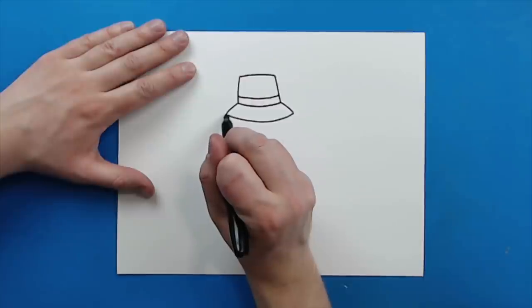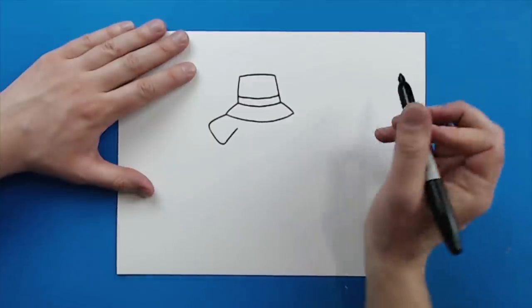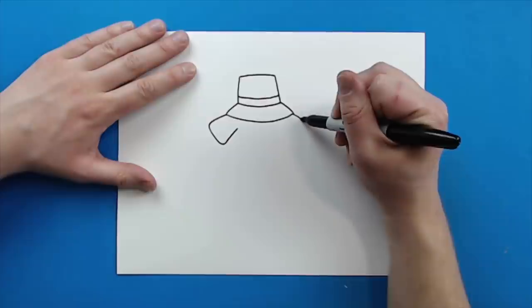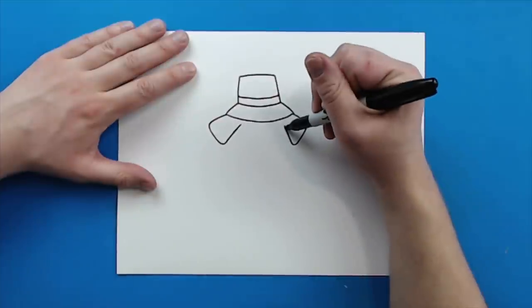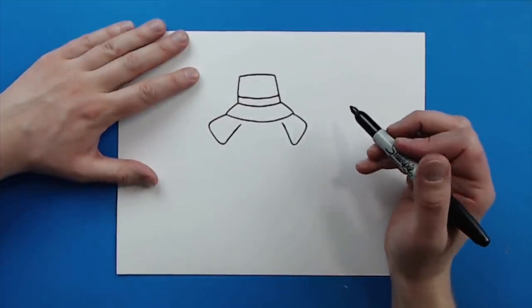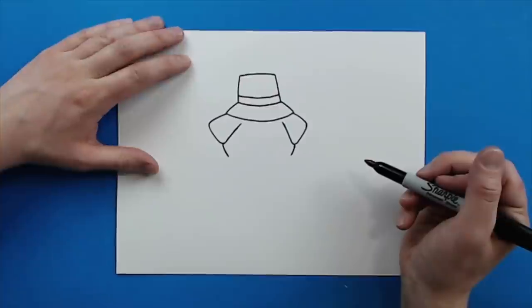Next, starting here I'm going to draw a line that goes out at an angle, then goes down and curves up. I'm going to do the same thing over here — go out at an angle, then down, and bring it up like this for the ears. Then I'm going to add a little curved line at each end of the ears.